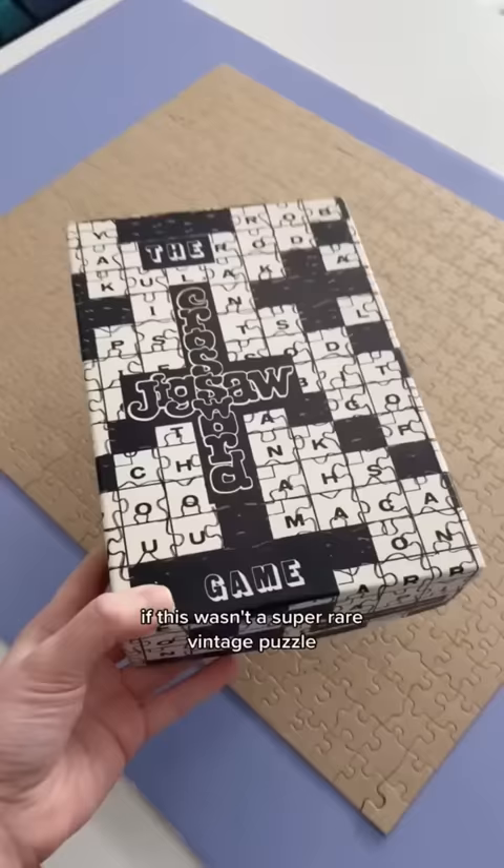If this wasn't a super rare vintage puzzle you could draw all over it and make your own custom puzzle, but please don't do that. This is valuable.